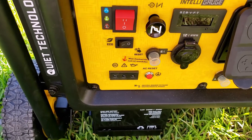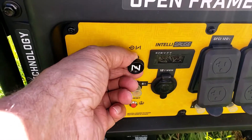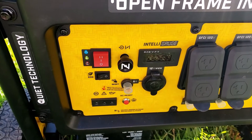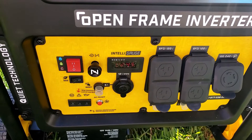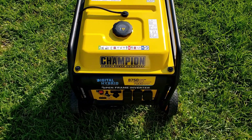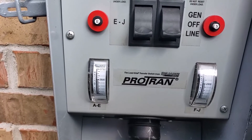Now I am going to try to start it with the electric start — choke out and start. This can be connected very easily. Now I can connect this generator to my transfer switch.